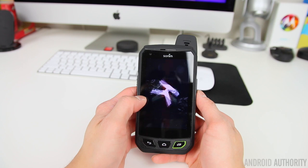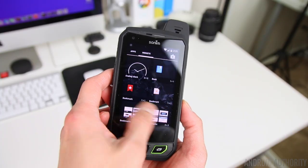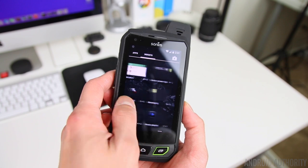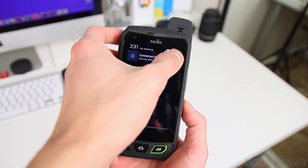The Sonom XP7 is running what is basically a stock Android experience of 4.4 KitKat. There are a few TELUS applications, an FM radio, and a couple of useful additions like a flashlight toggle on the lock screen. But otherwise, it's a very pure experience that keeps things running very smooth and fast.